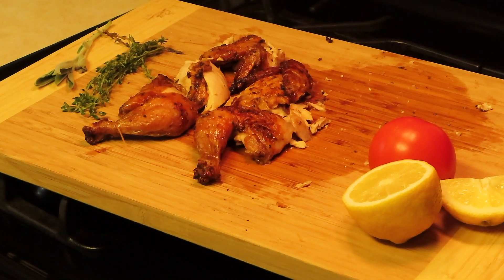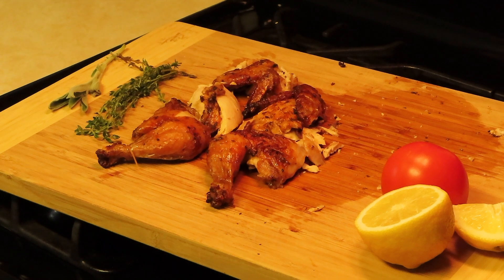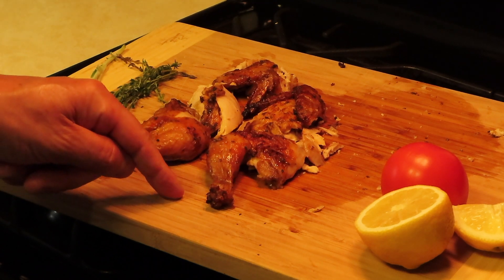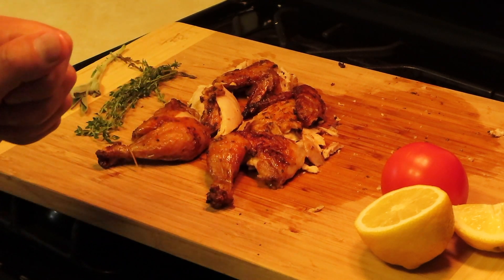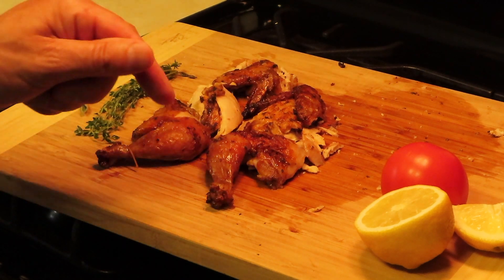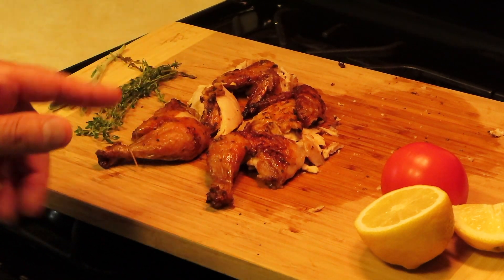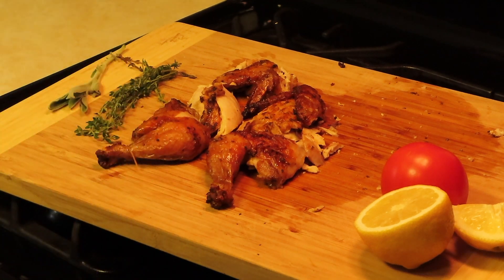So there you go — rotisserie at home. So I'm going to say while cutting this up: the flavor. I've had these before, we all have — they're Cornish hens. But the flavor level on this is something I haven't had. This is the first time that I've rotisseried Cornish hens at home, or ever, because I never had one. This is the way to go, truthfully. If you can do it, get it. If you got one, try it. If you don't have a rotisserie air fryer, get one.